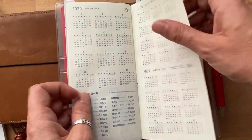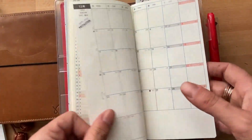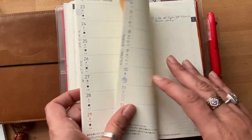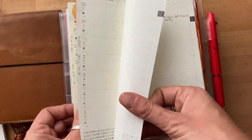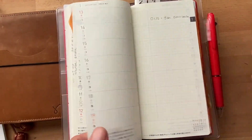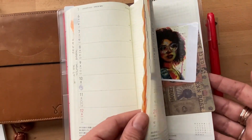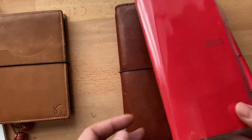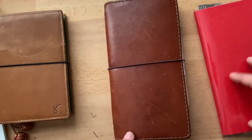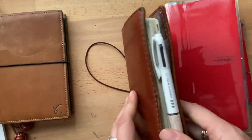Am I nervous about starting this new one? Yes, even though I've done some stickers. I know it's going to evolve. This is going to be my YouTube tracker and this is going to be my steps tracker, but I've left it quite blank. I find that I should have this one in my pocket — I find myself putting all the upcoming dates in the last week.